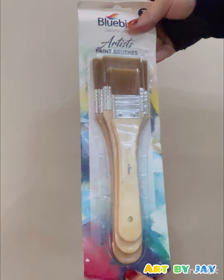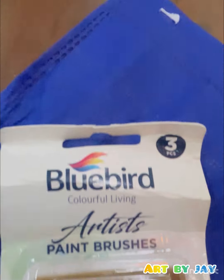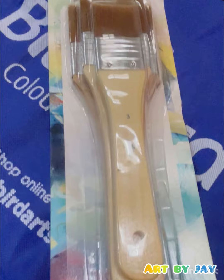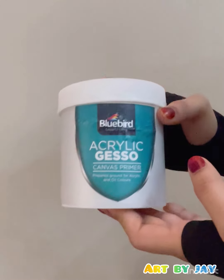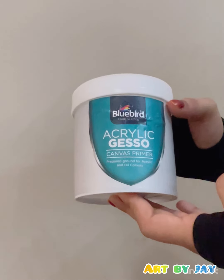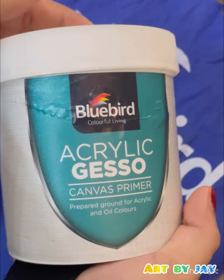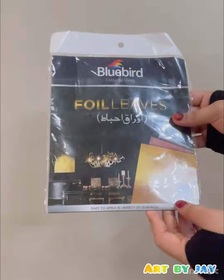Then I got these three brushes pack and acrylic gesso pack in a deal, and that's why I got a discount on this one. The quality does look amazing but I will try it myself and then review it. The next part of this deal was acrylic gesso canvas primer — basically you need to prime your canvas before using it.